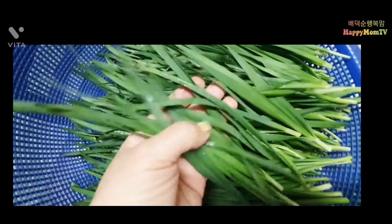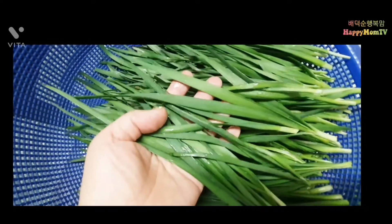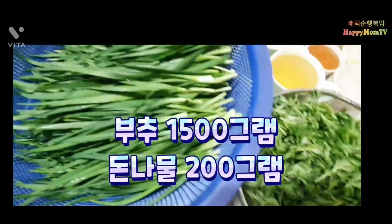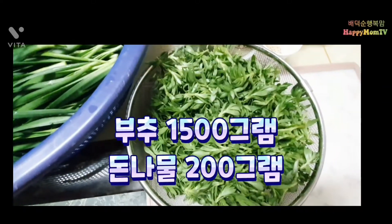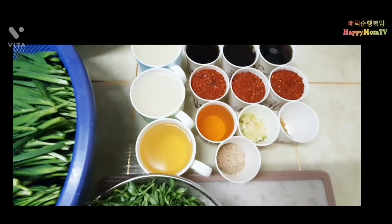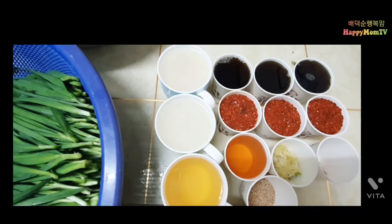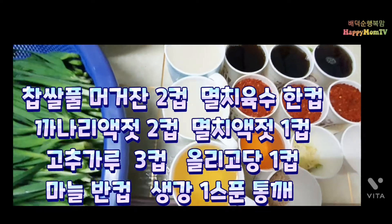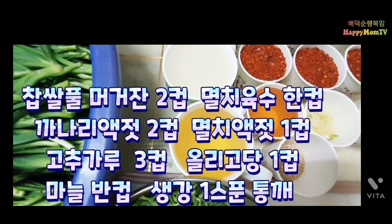이렇게 부추가 넉넉하게 있습니다. 초벌부추 1500g입니다. 돋나물은 200g. 재료는 쌀 반컵을 물을 많이 해서 쌀풀 2컵, 멸치육수 1컵입니다.